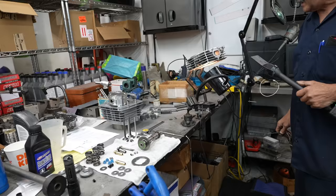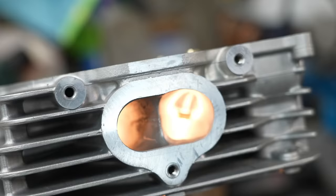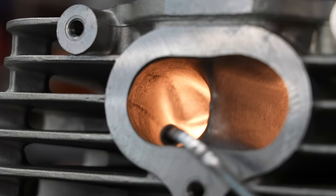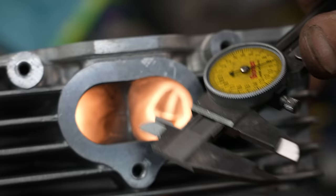Hey folks, we are back with our XR600 project. So I wanted to show — I've got half the head ported. I talked about a D-shaped port in the head here. You can see how it's straight, it looks like a letter D. Now if you go over to the stock side and look at it, it's just a round hole. And you can see how much bigger it is — I'll show you with these calipers. If we take and measure this side and then stick it over on this side, it's like a quarter of an inch bigger.